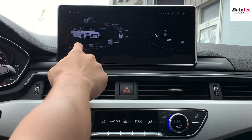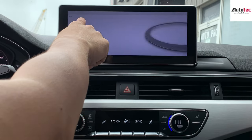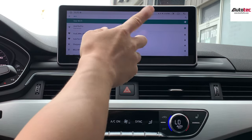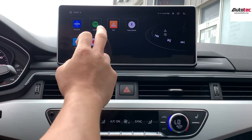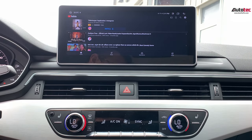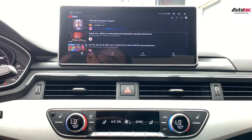This one also comes with Wi-Fi. Once you connect to the Wi-Fi — I'm going to show you how to do that — just pull down a little bit and then pull up. Now we're connected to the company Wi-Fi here. Once connected, you can use most of the features of the system. For example, you can use YouTube here and watch YouTube videos.